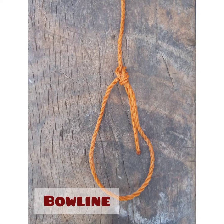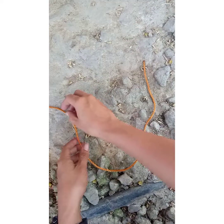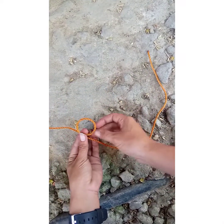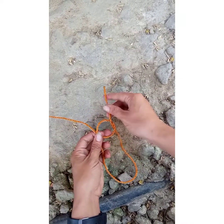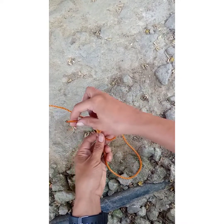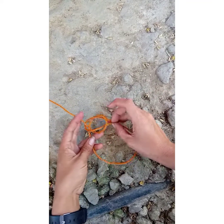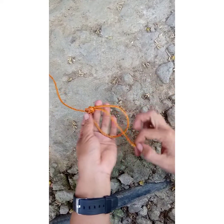Bowline. The bowline is used to make a loop at one end of a line. It is tied with the rope's working end, also known as the tail end. So the first thing to do is put a loop into this side of the line. Now, taking this end of the line, I'm going to go underneath and through the loop and then around this middle rope and back through the hole. That is our bowline knot.